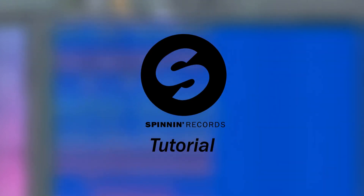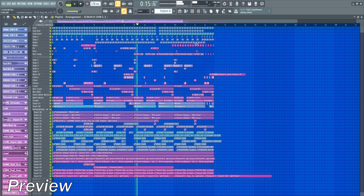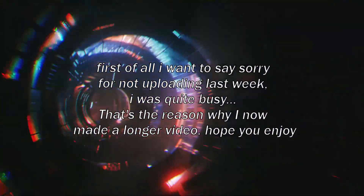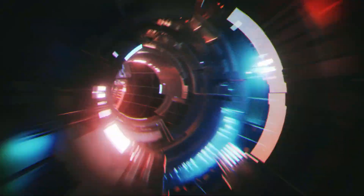Spinning Records Type Tutorial in FL Studio. First of all I want to say sorry for not uploading last week — I was quite busy, so that's the reason why I now made a longer video. Enjoy.